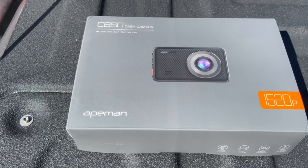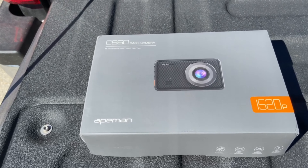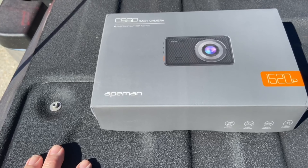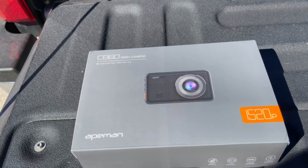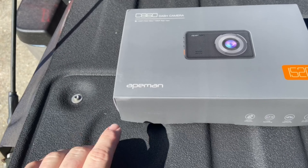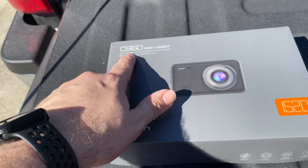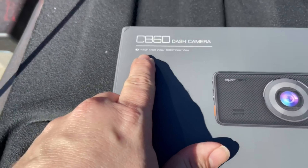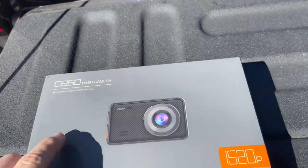The dash camera that I bought has two cameras — a front and a rear camera. It was on Amazon; I'll put the link below. It had pretty decent reviews and it's a C860 dash camera with a 1440p front view and 1080p rear view.